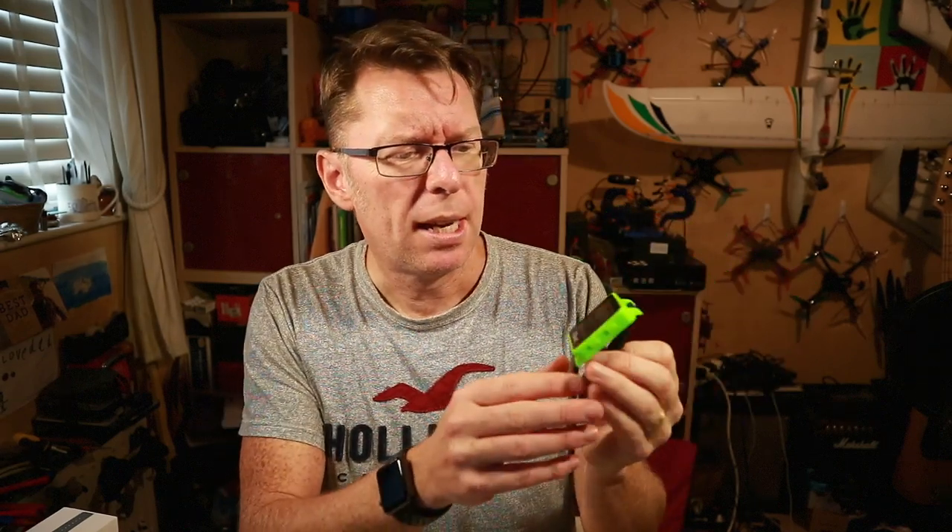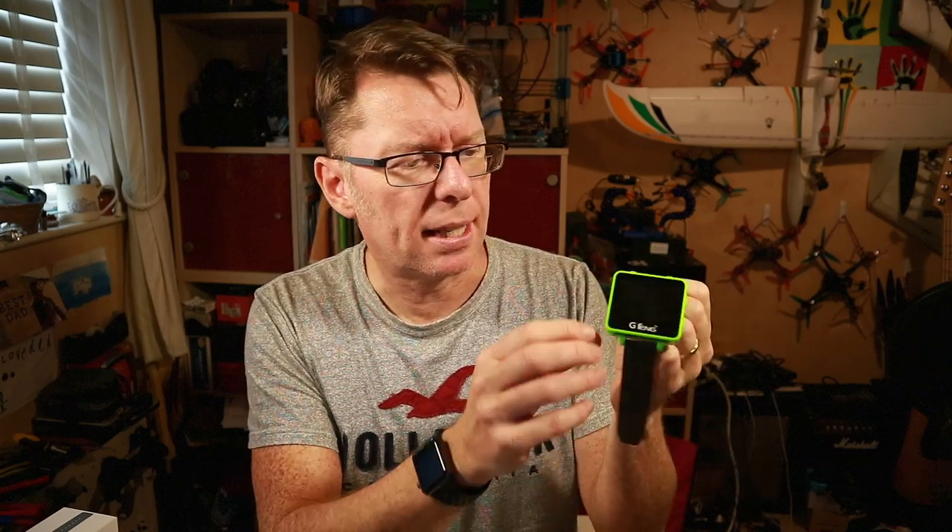If you've been looking at my channel for a while, you may have seen me using this one or even seen the review. This is the Jiteng watch — a sort of basic FPV watch. It has a little antenna that pulls out and had the basic channels, but it didn't have race band. It was quite an early one, but I thought it was a neat little thing. I used to use it on the bench when checking stuff out, and occasionally on the field just so I didn't have to put my goggles on.